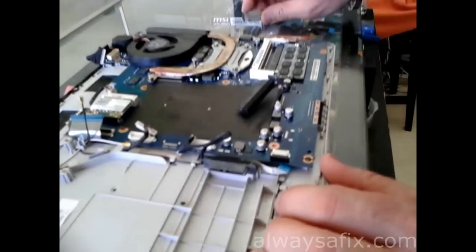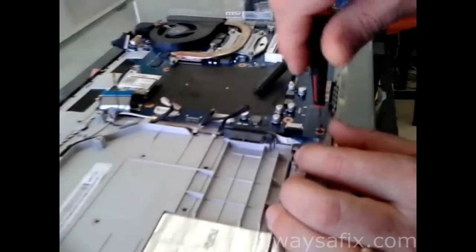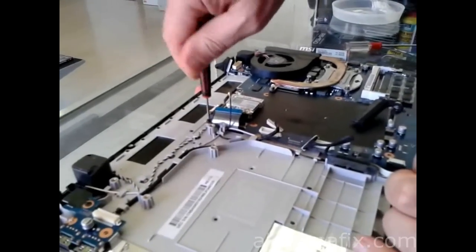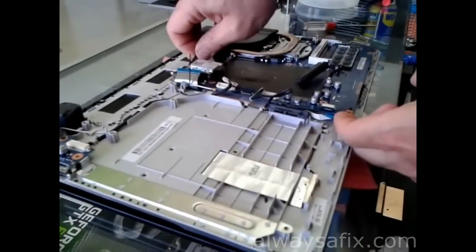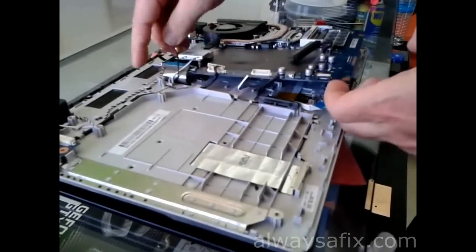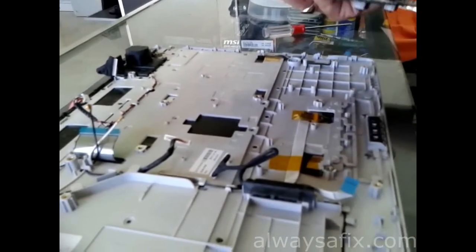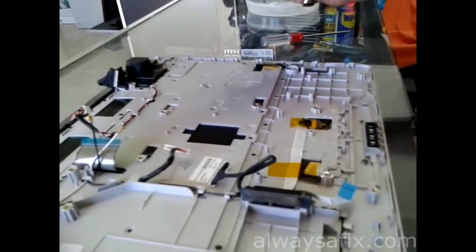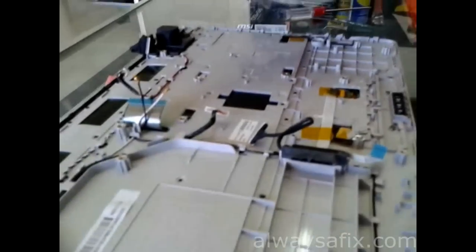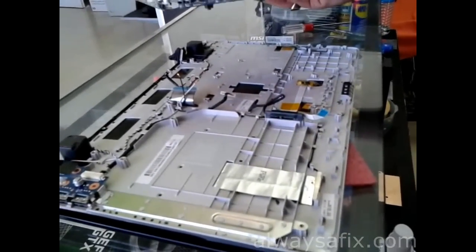Remove a few more screws in the motherboard. We've got the motherboard in hand. Unfortunately, we're going to have to take the motherboard out on this particular project because the charger socket is actually soldered into the motherboard — it doesn't have a connector which connects with a cable to the motherboard.